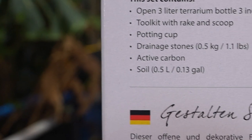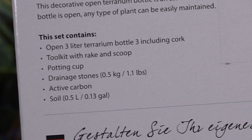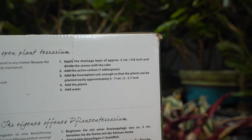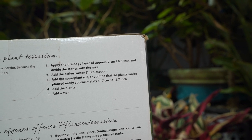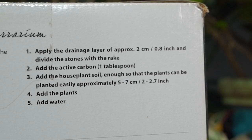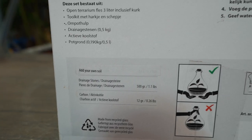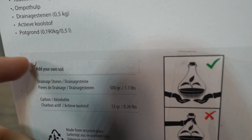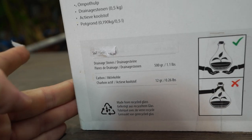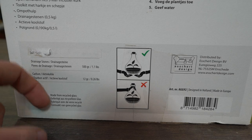It says it includes a three-liter terrarium bottle with a cork, a tool kit with rake and scoop, a potting cup, drainage stones, activated carbon, and soil. Directions are right here in the box. It says apply the drainage layer for approximately two centimeters, divide the stones with the rake, add one tablespoon of activated carbon, add houseplant soil — approximately five to seven centimeters — then add the plants. But down at the bottom there's a sticker that says 'add your own soil.' Did they decide not to include the soil?